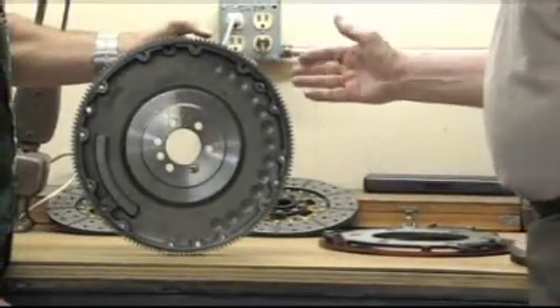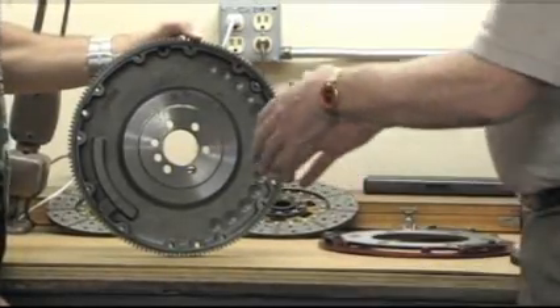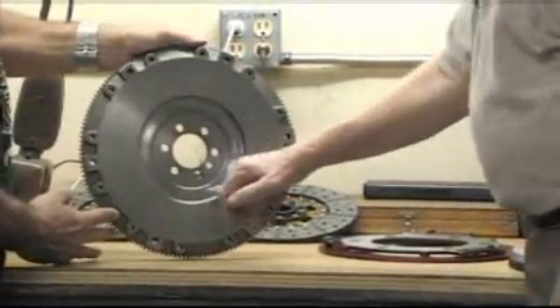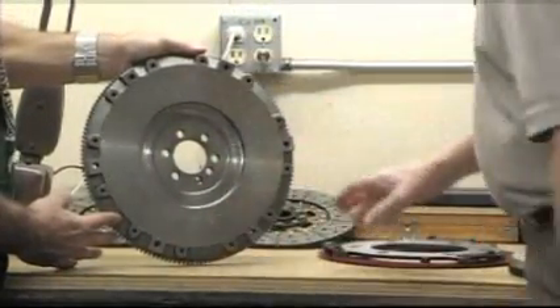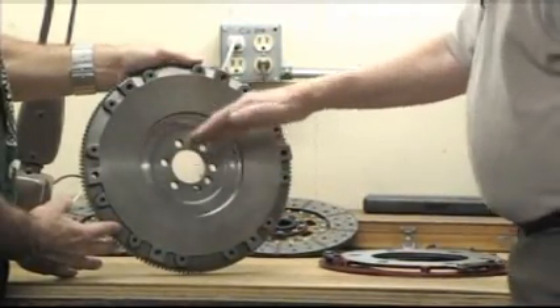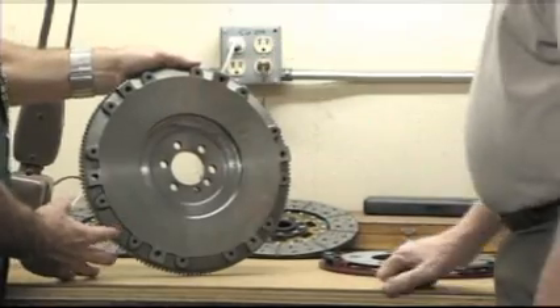The beauty of this whole thing is we have expanded the surface — if you turn it back around — we have expanded this surface out, so now with a 10.95 cover that bolts to the 10 and a half bolt pattern, we can put almost an 11-inch disc on it. So we can increase the holding power with still a light, small compact unit.